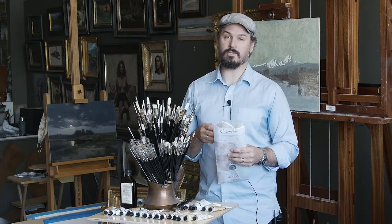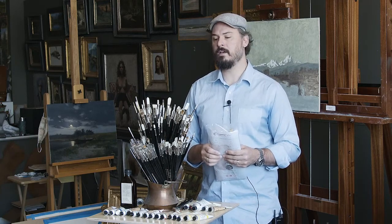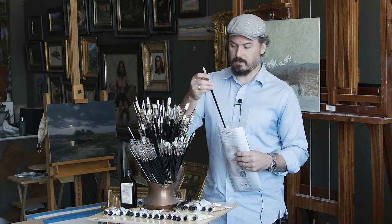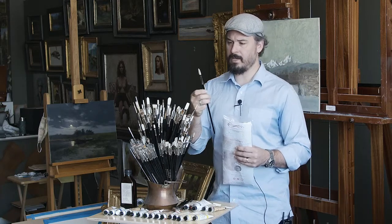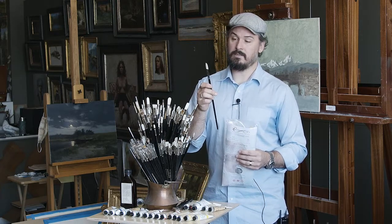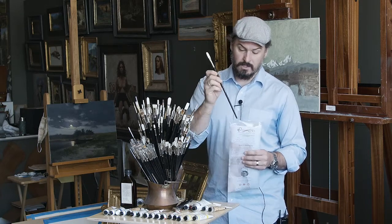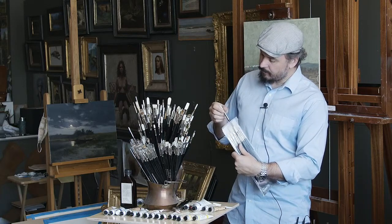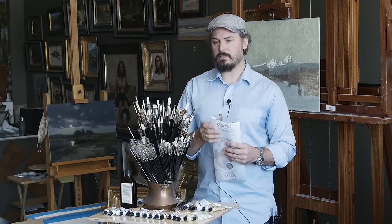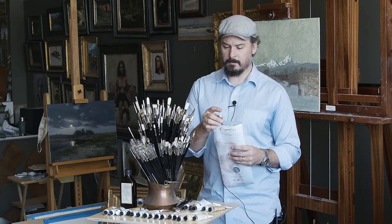Typically I'm using bristle brushes early on in the process of a painting where I'll do more scrubbing and be piling on more paint. When I want to get more sensitive, I use these ivories. Probably more than anything I use the ivory long Filberts — I'd say 90% of everything I paint is done with different sizes of Rosemary's ivory long Filbert brush. In this set there's a number of sizes of the ivories as well. That's a synthetic brush so it's a little bit softer and I can get a little bit more sensitive handling with it.